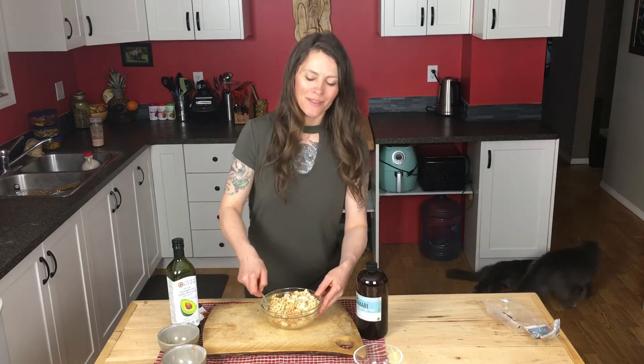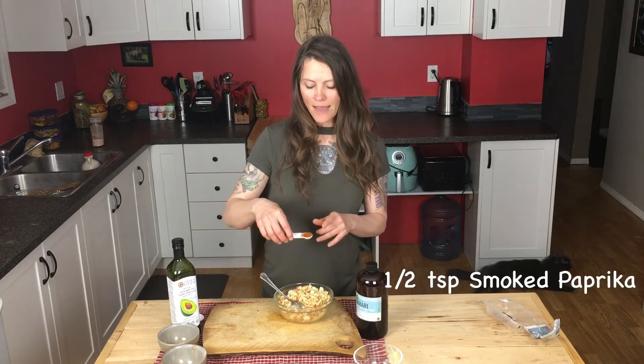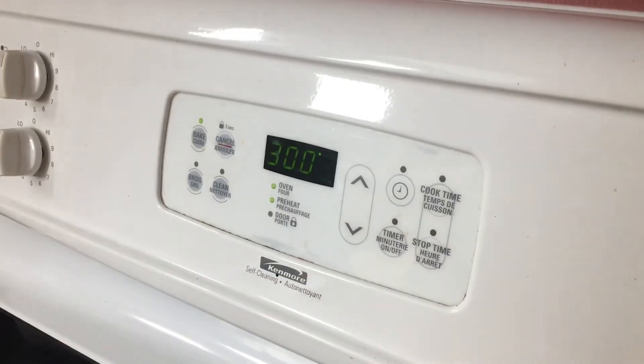Once you have it mixed up, you can put it on your baking sheet with parchment paper. Then the last ingredient — I will sprinkle smoked paprika, a half a teaspoon just over top, just for color. Bake at 300 degrees Fahrenheit.